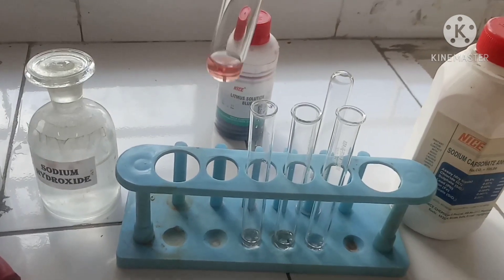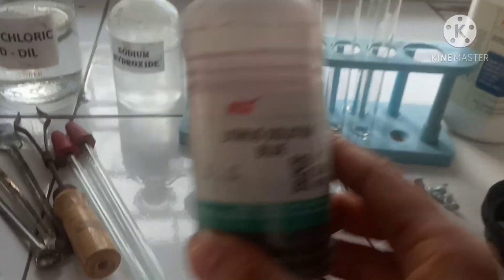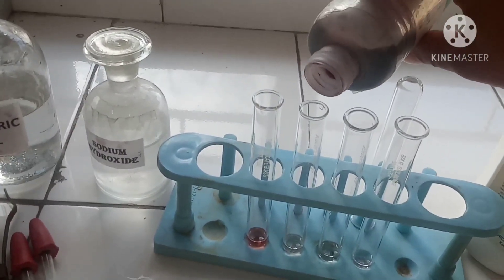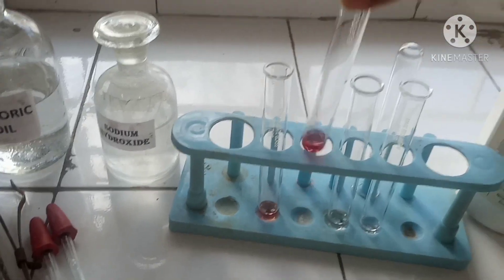Now we'll test with the blue litmus solution. Blue litmus is a purplish-blue color. When we add a few drops, we'll see that blue litmus changes to red in color — take a look.